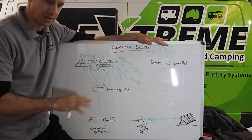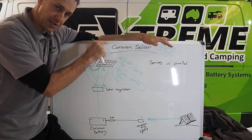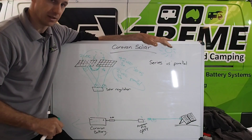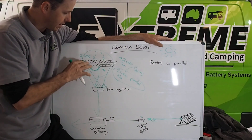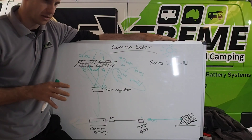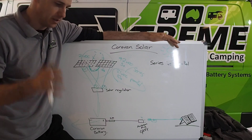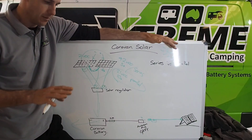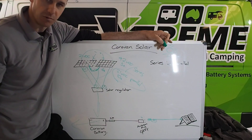When it's in series, if you shade one panel you'll essentially lose a lot of the output from the others — it's trying to push power through the shaded panel. With the bypass diodes it helps, but parallel is still better in that situation. That's why I always look at the roof of each van differently and decide based on shading. You've got vents, Winegard antennas, air conditioners — heaps of stuff on the roof of the van. You're playing a game of Tetris, trying to keep the panels away from the air conditioners and any shading issues as much as possible.